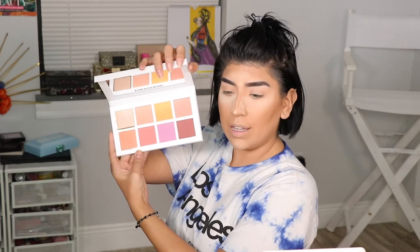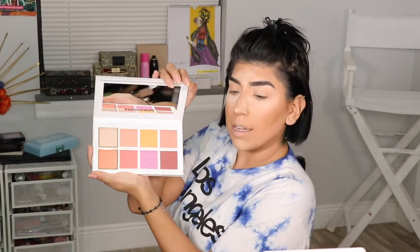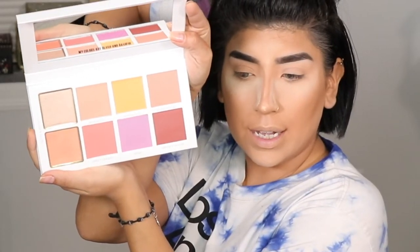It has a little plastic cover like always. Oh my gosh, look at this palette — it has a little quote in the bottom part of the mirror that says 'my colors are blush and bashful.' These are the colors! The ones I really wanted to try are mango fizz, striker rose, and sweet cheeks.